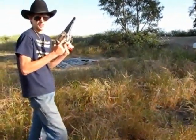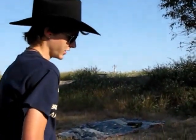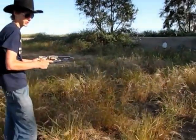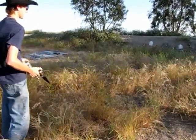Hi YouTube, Levi again. We're going to be shooting two 1858 Remington percussion revolvers at those targets over there. I got them loaded up with 20 grains of powder, a .454 diameter round ball, and a Remington No. 10 percussion cap.